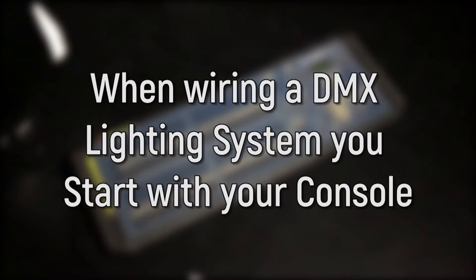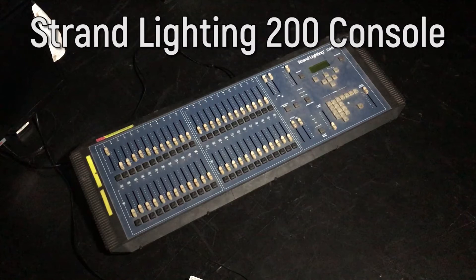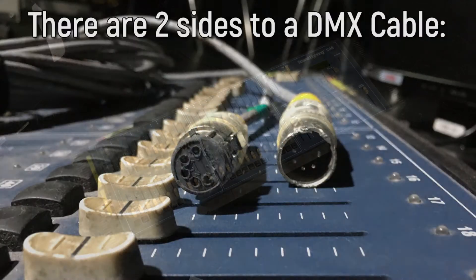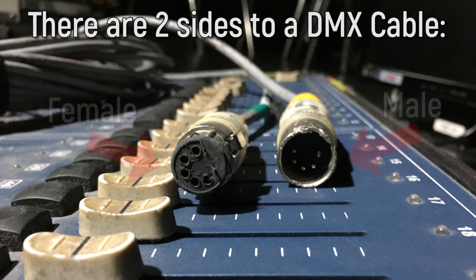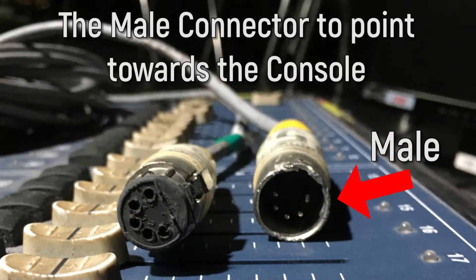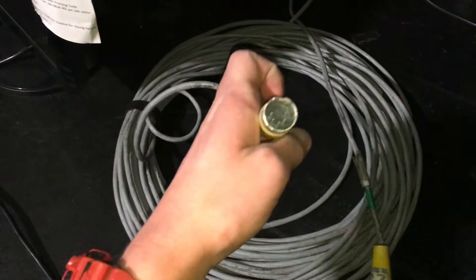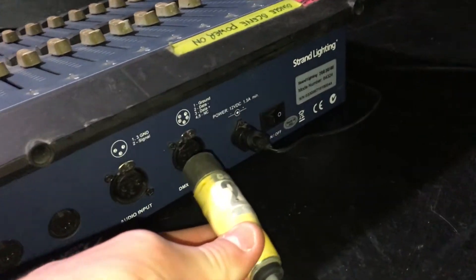When wiring a DMX lighting system, we start with our lighting console, which in my case is the Strand Lighting 200 console. You need to understand that there is a male and female side of a DMX cable, and we always want the male end to point towards the console. Take a DMX cable and come out of the female port on your console.